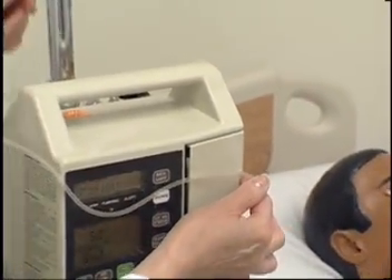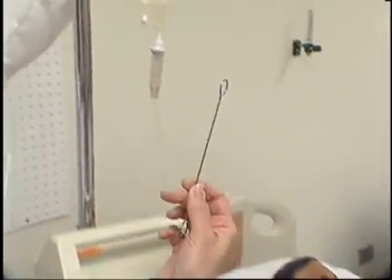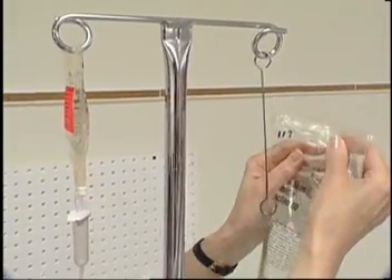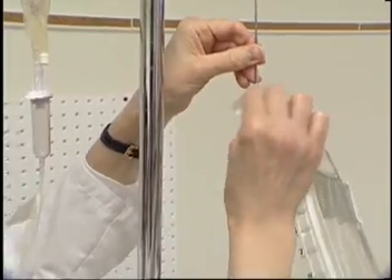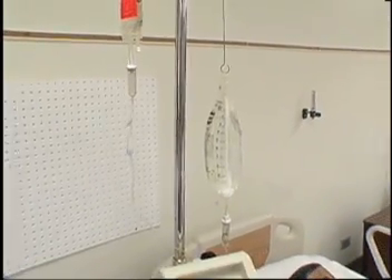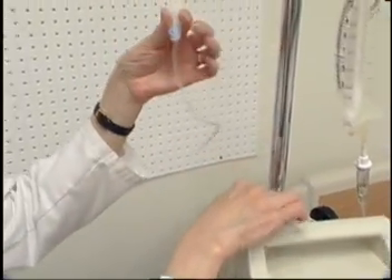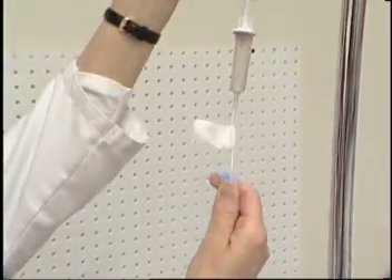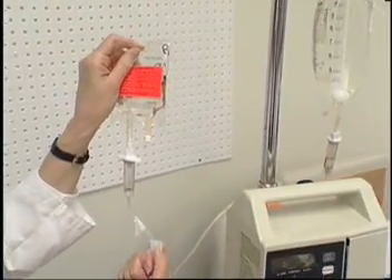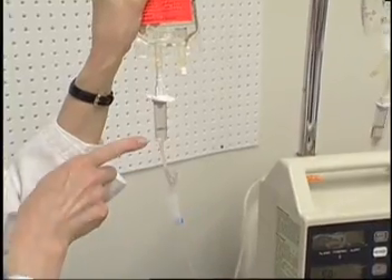Use the extension hook to lower the primary bag below the secondary bag. Prime the tubing of the medication bag by opening the clamp and placing the bag lower than the primary solution, allowing the primary solution to flow into the secondary bag tubing. Backfill until the secondary tubing chamber is one-third full.